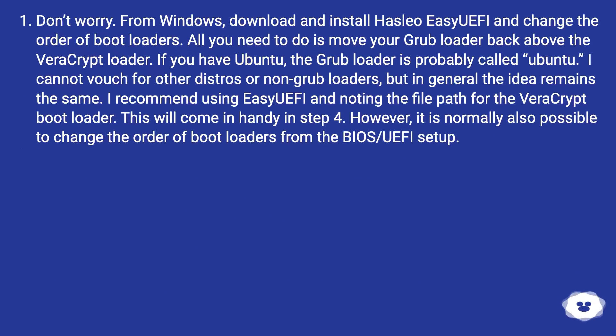Don't worry. From Windows, download and install Hasleo Easy UEFI and change the order of boot loaders. All you need to do is move your Grub loader back above the VeraCrypt loader. If you have Ubuntu, the Grub loader is probably called Ubuntu. I cannot vouch for other distros or non-Grub loaders, but in general the idea remains the same. I recommend using Easy UEFI and noting the file path for the VeraCrypt boot loader — this will come in handy in step 4.